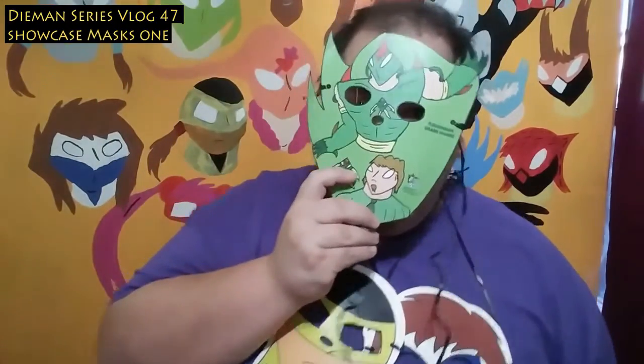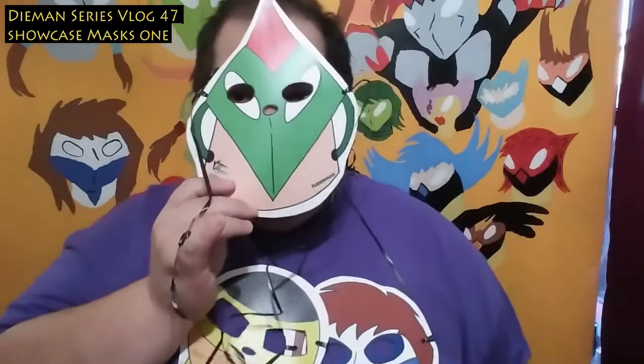Bienvenidos a Diamond Series Vlog 47. Hoy estaré showcasing la primera mezcla, primer set de máscaras de Diamond Series. Empezamos con esta máscara de Fusion Man Mark Shark, seguido por Fusion Man normal.